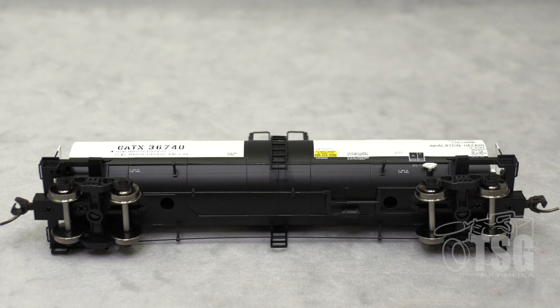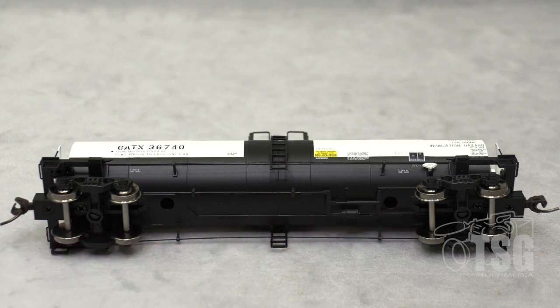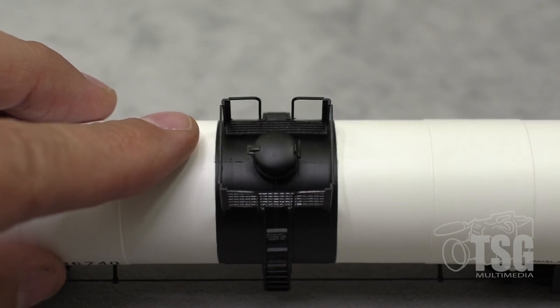And looking at the GATX model in a reverse order from how we just looked at the other one, you can see that it's the same details. 100-ton trucks. They're metal wheels — I think you can tell from looking at the video here. The detail around the hatch is also similar to the other model we were just looking at.